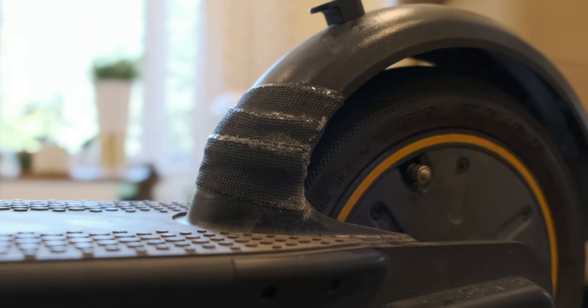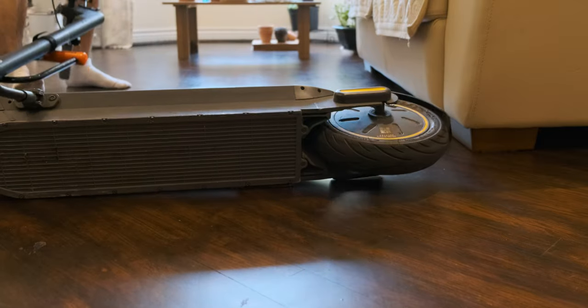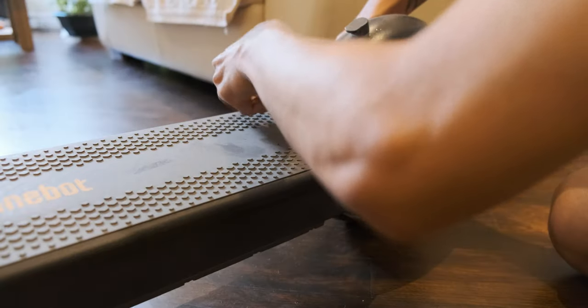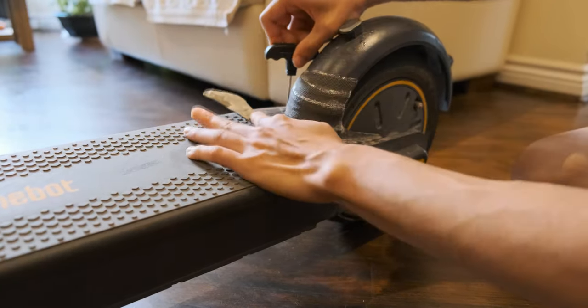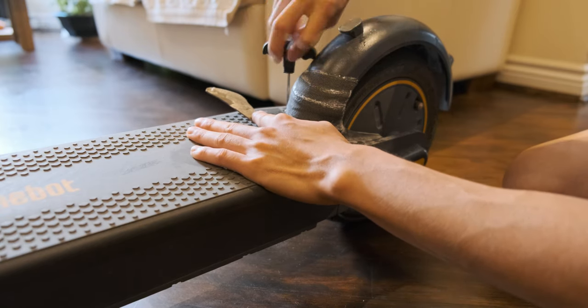Here is the broken fender that snapped in half. I managed to fix it with a lot of glue. But first you must flip the scooter to disconnect the brake light. Then peel off the rubber pad to access the four screws located at the back of the scooter. Then use the allen key that's included in the box of the scooter to remove all screws.